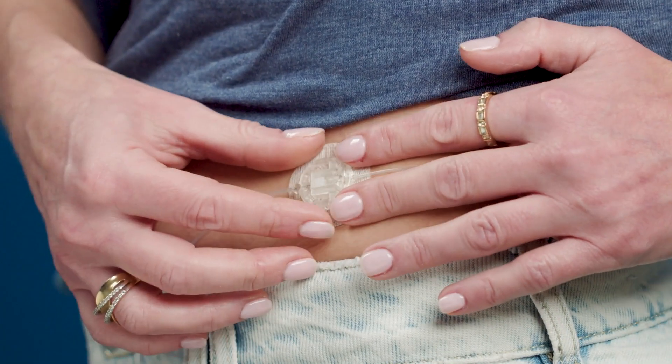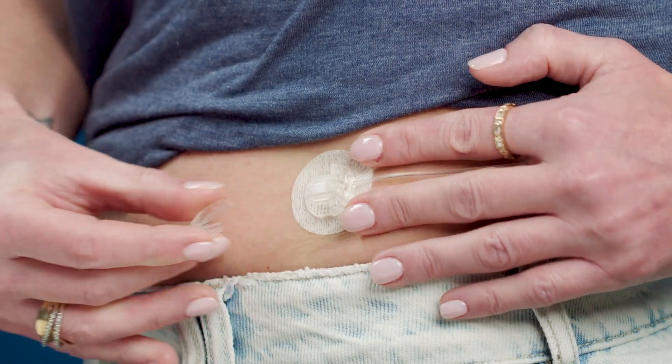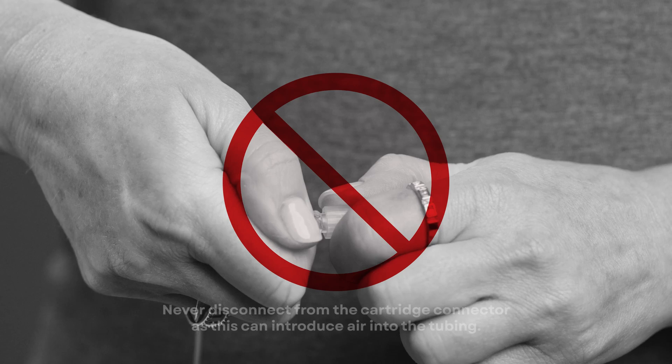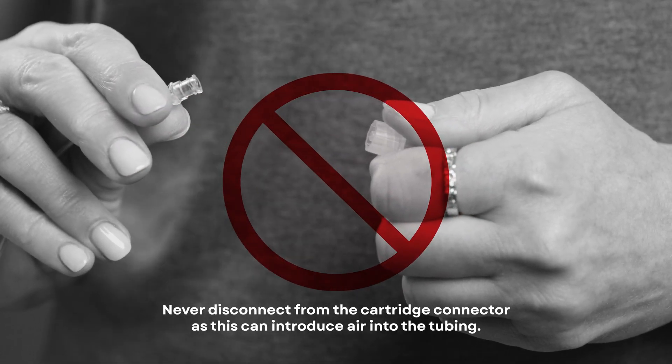Now that you've learned how to insert your TruSteel infusion set, let's talk about how easy it is to temporarily disconnect. To disconnect, place a finger to hold the infusion set stable. Gently squeeze the ridges on the area closest to the tubing while pulling straight out. Remember, never disconnect from the cartridge connector as this can introduce air into the tubing.